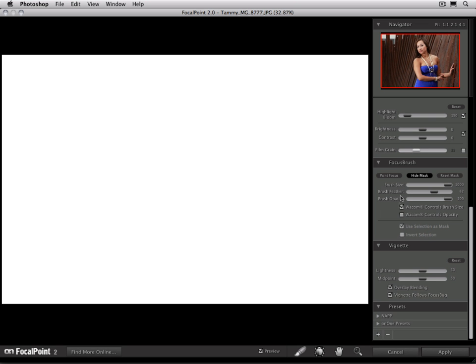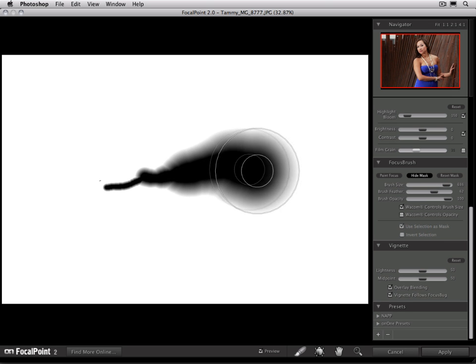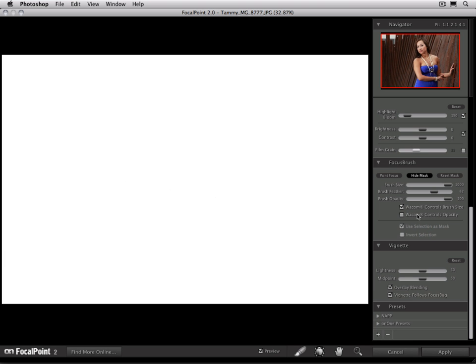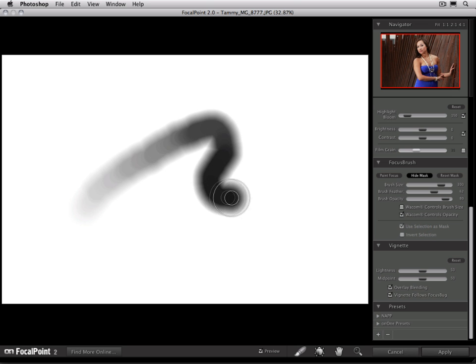When Wacom controls brush size is enabled, the size of the brush will be controlled by how hard you press on screen. So using a pressure sensitive tablet, at a very low pressure, it paints with a very small brush. And as I start to press harder, you can see how the brush stroke becomes larger, up to the maximum size of my brush. The other option is called Wacom controls opacity — this changes the brush opacity based on how hard I press. At a low pressure, it paints very light gray, and as I press harder, it starts to paint with more paint, all the way up to the maximum brush opacity.